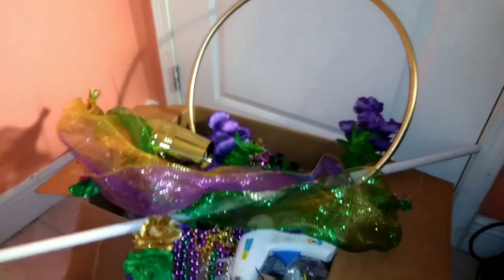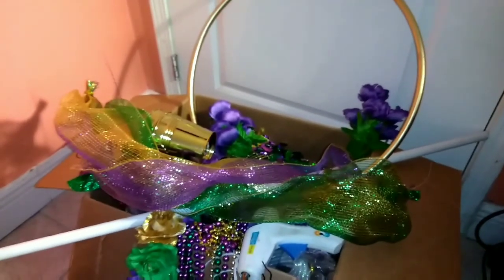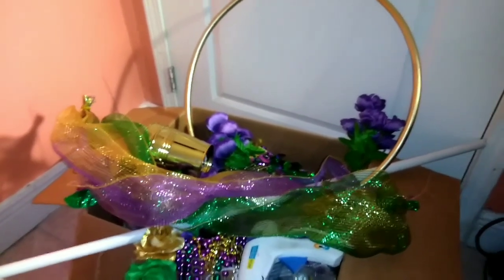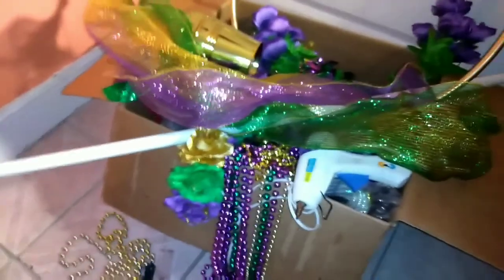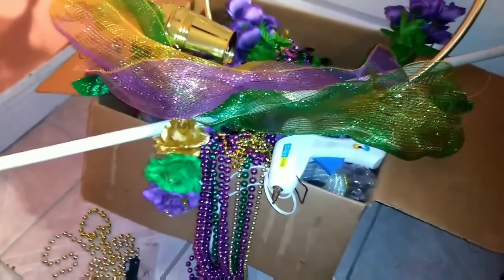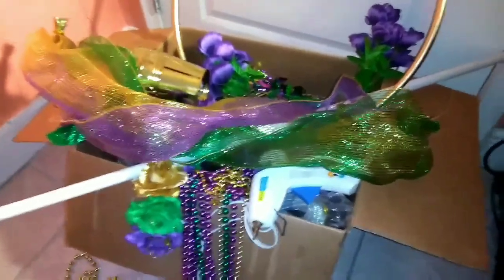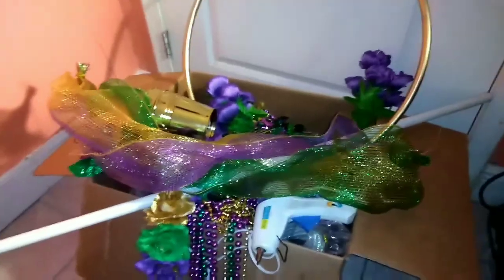Hi everyone, you're probably wondering what all of this is. Today's DIY, we're going to make a Mardi Gras hoop decor. I'm always creating something for the holidays because my customers are very demanding.